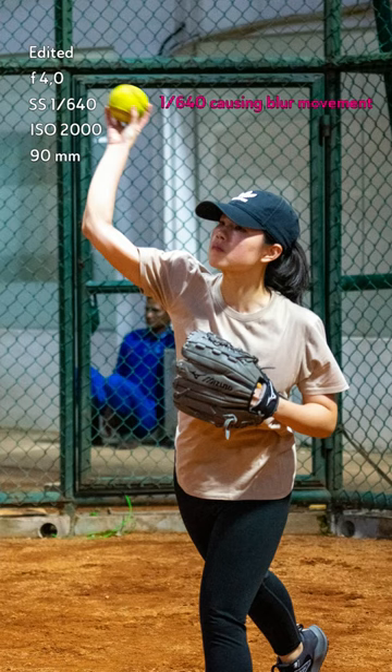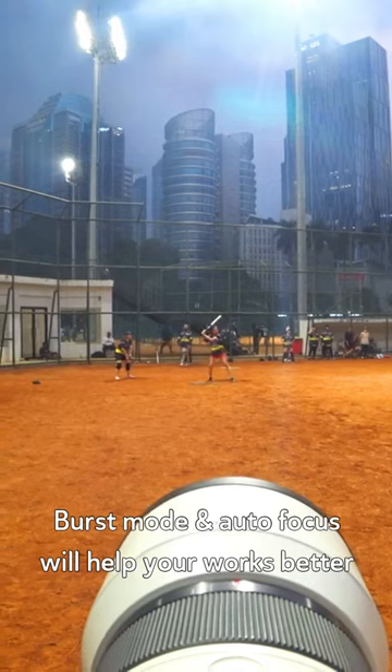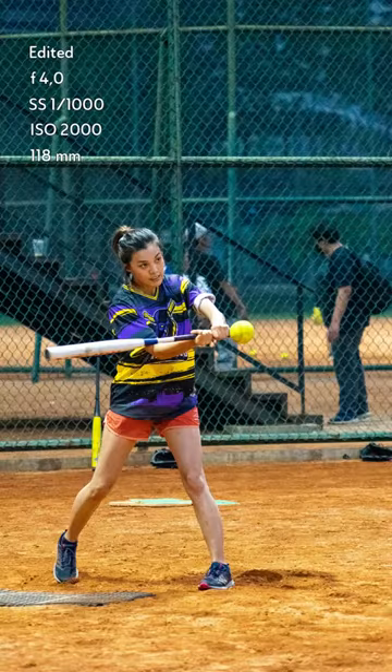Burst mode and autofocus will also help you to take a well-composed photo with a sharp result. Do you have more tips? Comment down below.